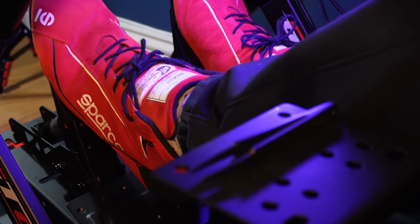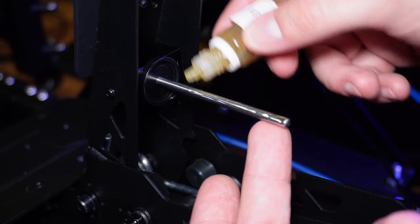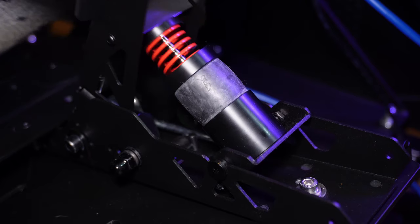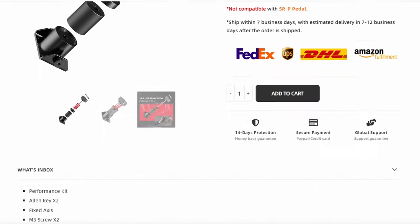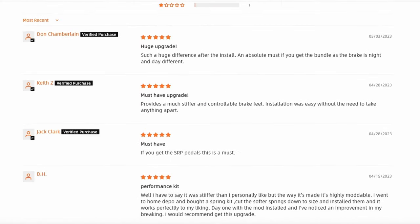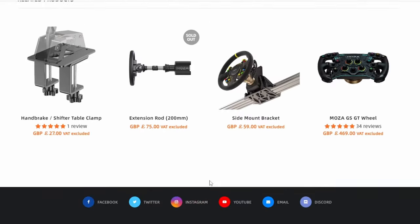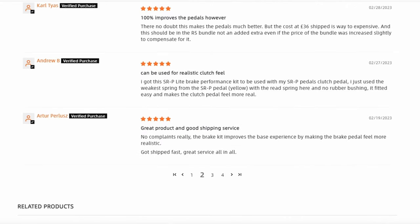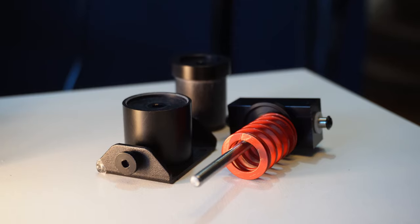I also found it benefited from a little bit of grease to make the pedal smoother throughout its travel, as I found it a tiny bit sticky when trying to modulate it slowly — but even after greasing it's not terribly smooth. This kit does seem to get positive feedback from other customers, but some have commented that they found the supplied spring a bit too strong, which I agree with, and they swapped it out with a softer rated spring. If Moza supplied an optional softer spring in the kit so you could choose between spring rates, that would be really welcome and would better justify the cost.